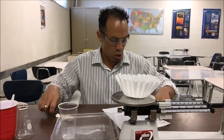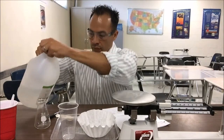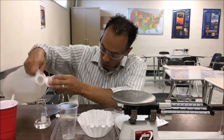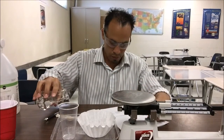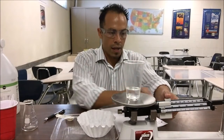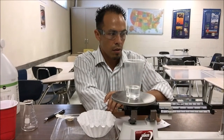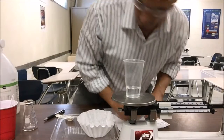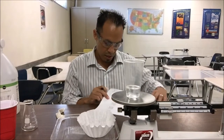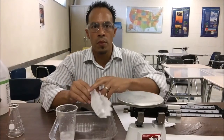Next, measure 50 milliliters of vinegar in your plastic cup and set it aside. Use your flask to measure up to 50 mL, then pour it into your plastic cup. Weigh your cup with the vinegar on the balance beam — it looks like 52 grams. Record that as vinegar and cup: 52 grams. The combined weight before mixing is 20 plus 52, which gives you 72 grams.